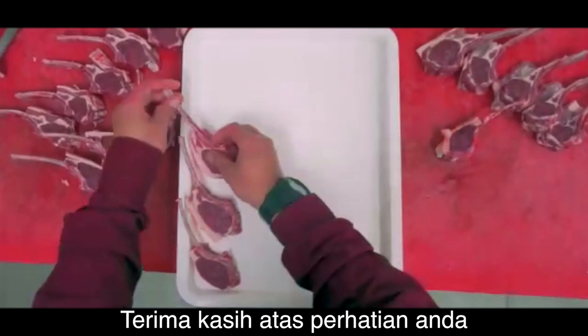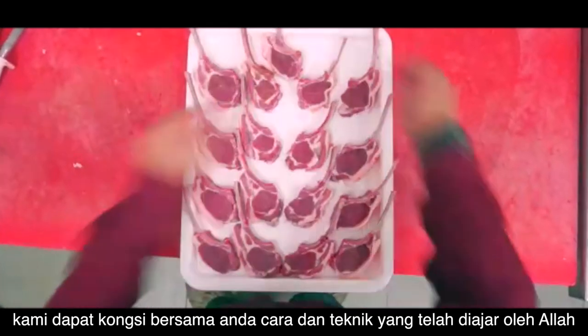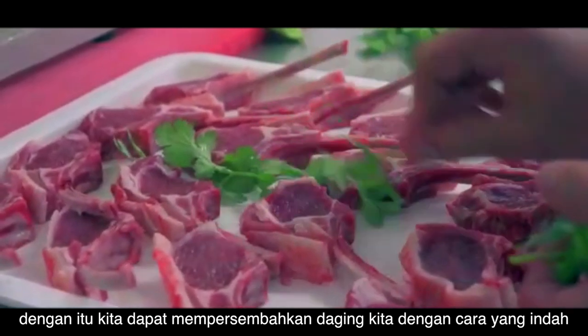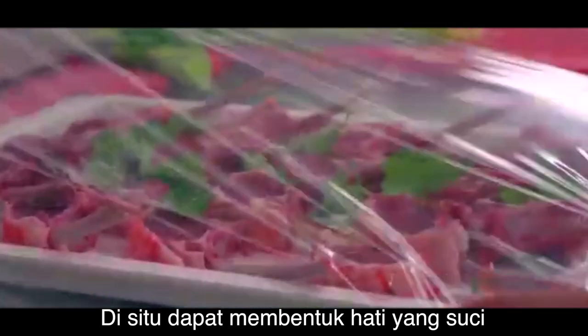Thank you for watching. With the barakah of Rasulullah sallallahu alaihi wasallam and his beloved ones, we are able to share with you the right skills and techniques that Allah has taught us. Not only can we present our meat in a beautiful manner, but from a clean and halal source, we know a pure heart is formed.